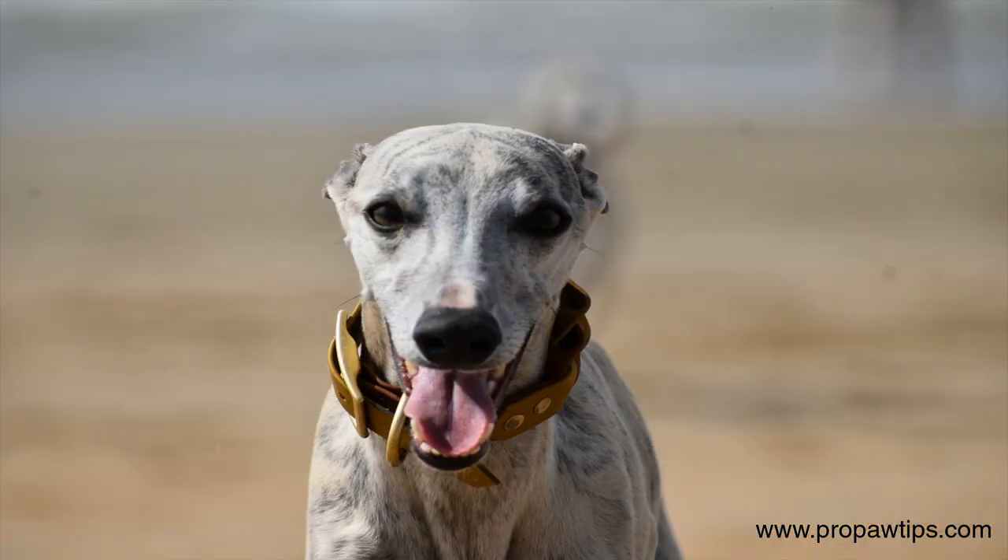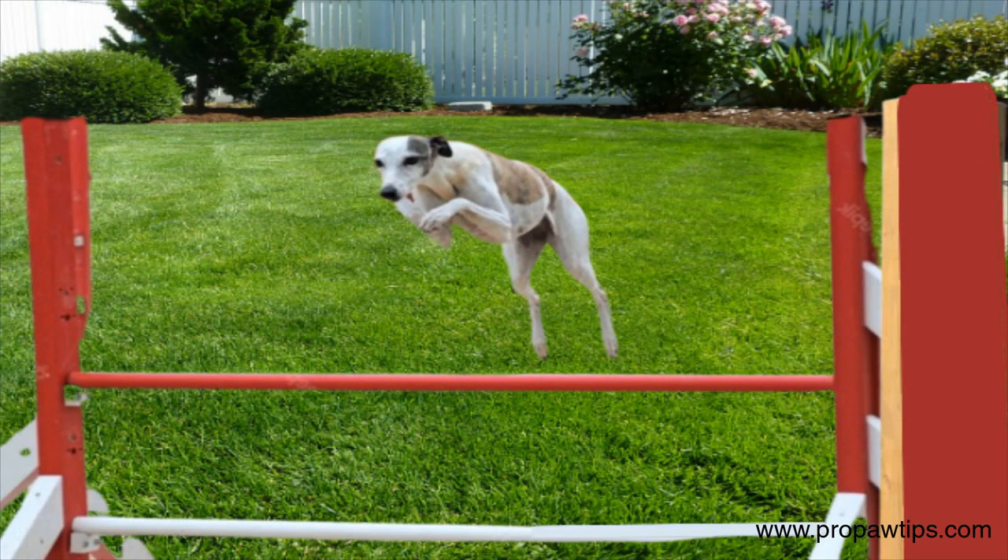You can begin agility training once your whippet has mastered the basic obedience commands. Whippets learn quickly to navigate obstacles such as tunnels and jumps, which can help with their physical and mental stimulation.